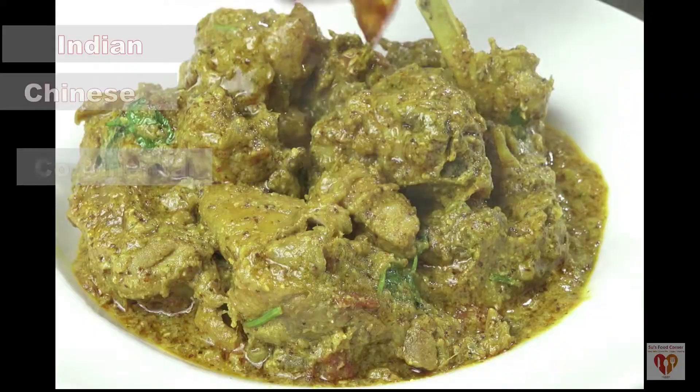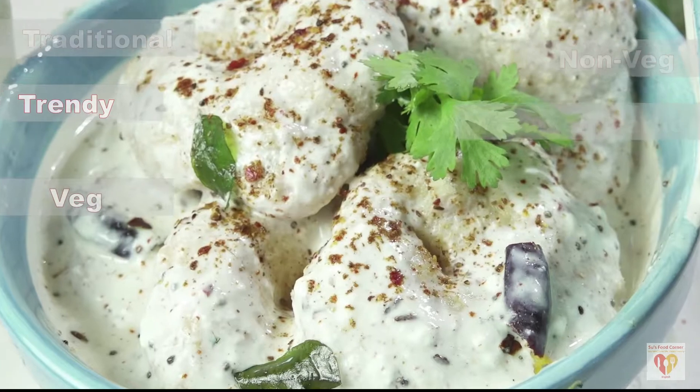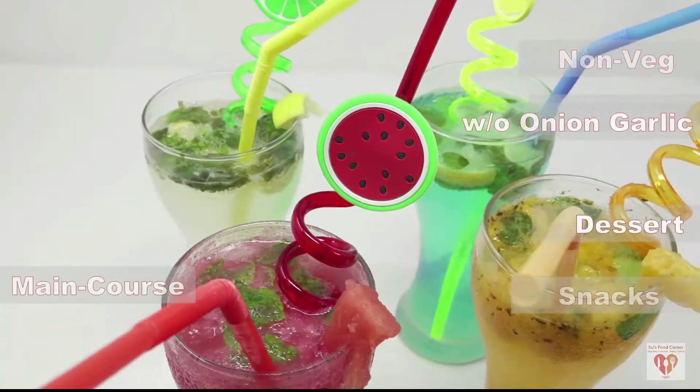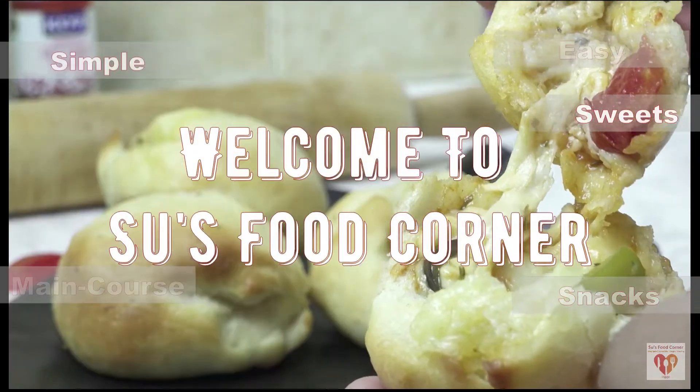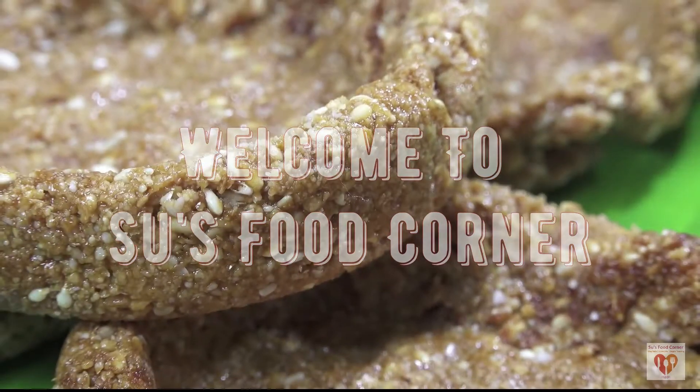Hey guys, I am Subhankari and I welcome you all to my channel Su's Food Corner. I hope you all are doing great in your lives, and if you are new to my page, do subscribe, tap the bell button, and thank you all for loving and liking my channel so much.